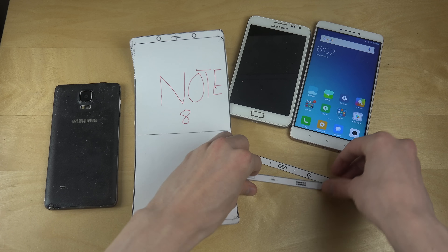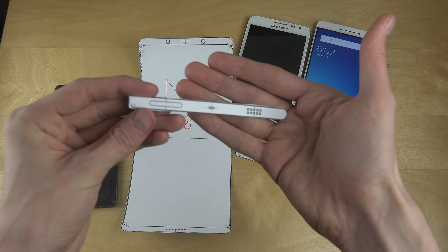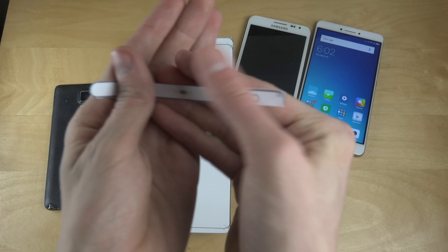Let's see how the front is going to look on the Galaxy Note 8 — this seems to be the schematics for that. Let's see, this is probably the right direction.